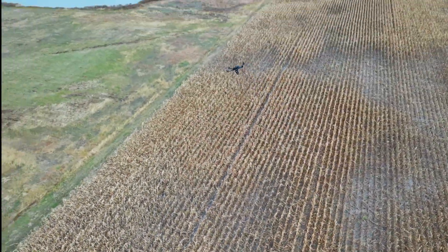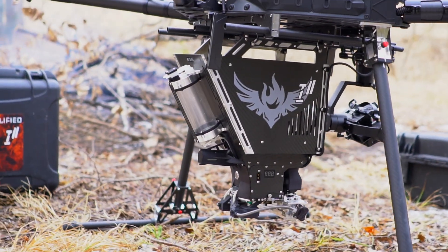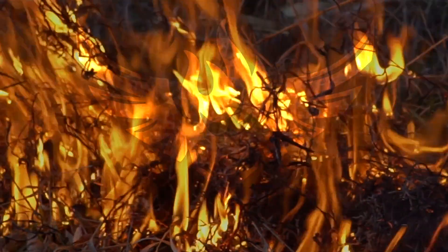From the heartland of America, Drone Amplified is making the future of unmanned aerial ignition right now.